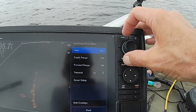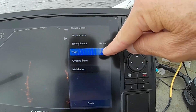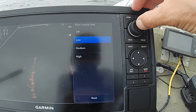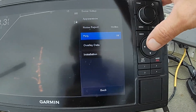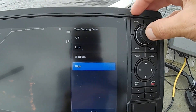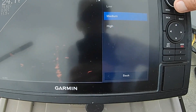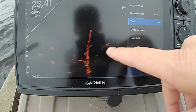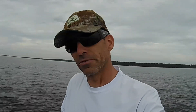One more thing I'll show you — in Menu, go to Sonar Setup, and there's TVG. I have no idea what TVG stands for — I didn't read the book — but mine is off. Some people like to have it on Low. When I set it to High, watch what happens: the stumps and trees don't show up as well on screen. Now watch when I turn it all the way off — see how the tree came in better? I recommend you keep it off. It may be something you need to experiment with, but for me, off is better.